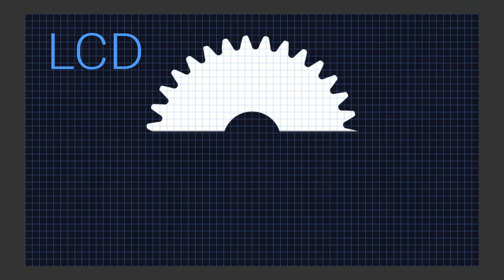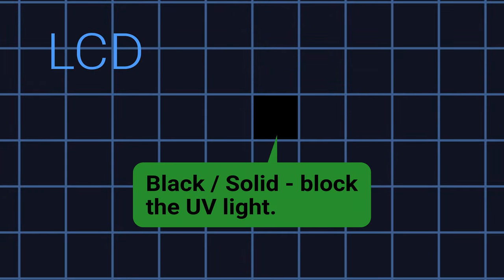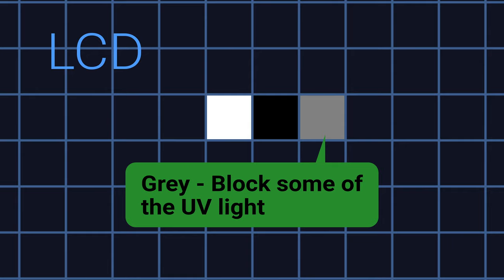On an LCD SLA printer, there's an LCD screen that displays an image of the slice we're printing. Some pixels on the LCD screen are black or solid, and they block the UV light from passing through. Other pixels are white or open, and they allow the UV light to pass through. And if your printer supports anti-aliasing, there might be gray pixels, which would block some of the light and let some through — helping smooth out that pixelated look, although it's debatable whether that really works or not.